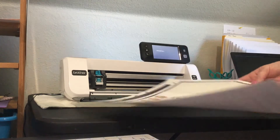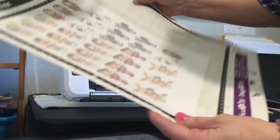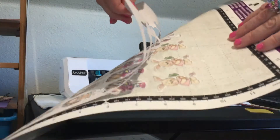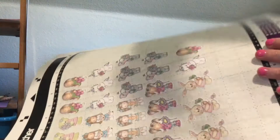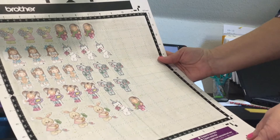Unload the mat and oh my Lanta — it is adorable! Everything is cut out so precise. You just peel off the entire sheet, and look, there are all your digital stamps cut out.